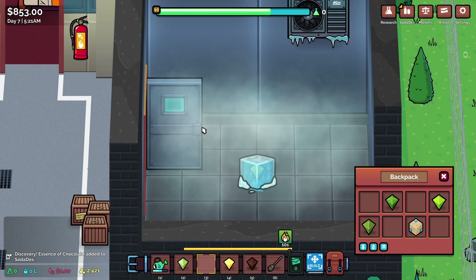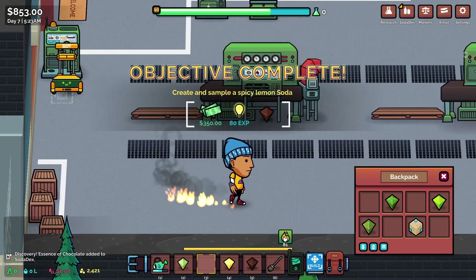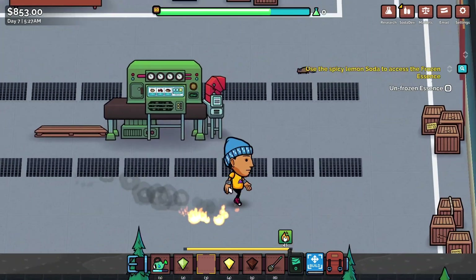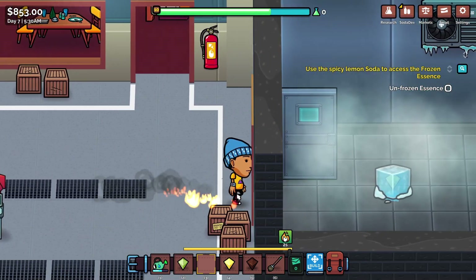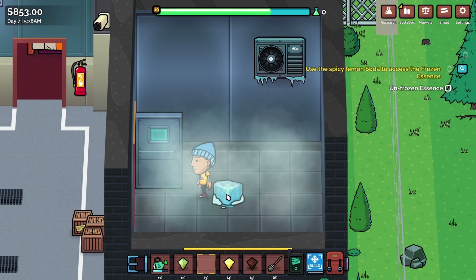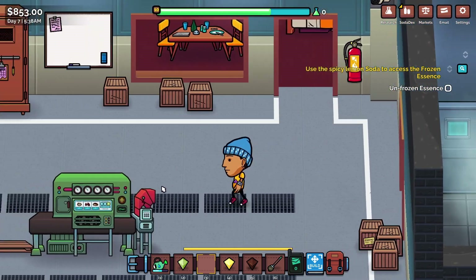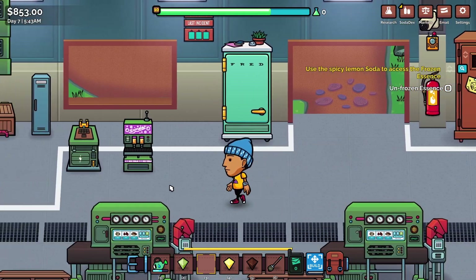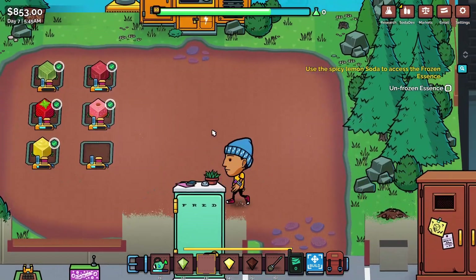Hot feet! The door has opened and we have hot feet. We literally have hot feet — our feet are very much on fire and I think we have to go and stand next to that ice. Okay, it's whittled it down a little bit. That was very unexpected. I didn't think that was going to happen. That was bizarre, very strange.